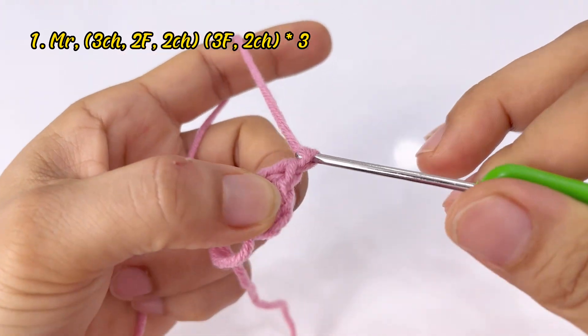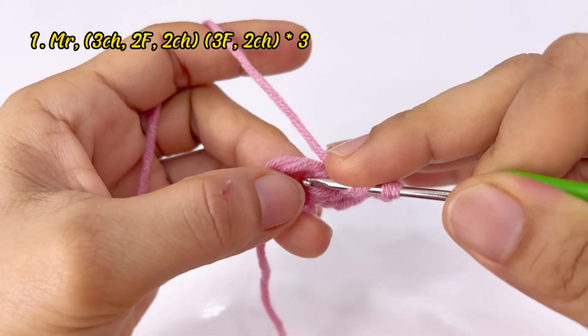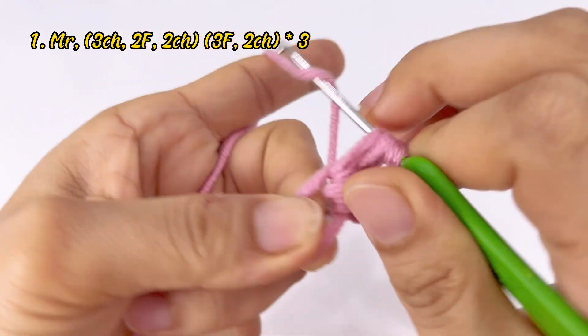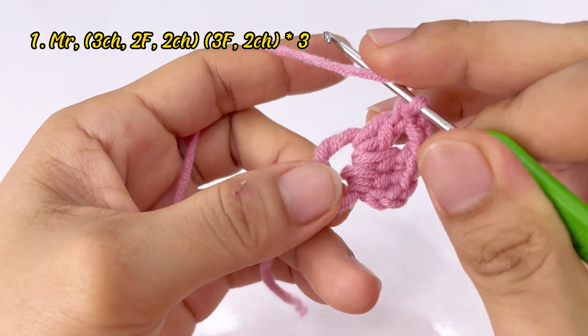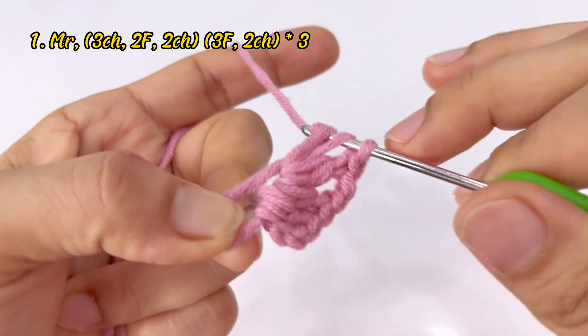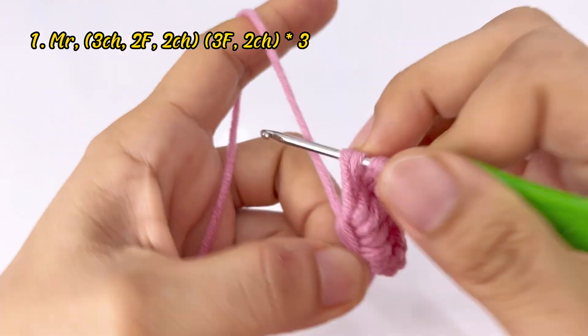Xong rồi các bạn cách 1 xích, 2 xích, móc vào trong vòng tròn này 3 mũi kép liên tiếp — một kép, hai kép, ba kép.